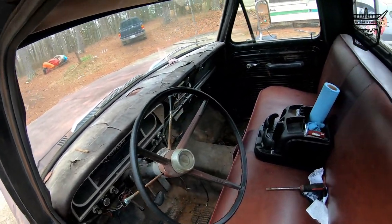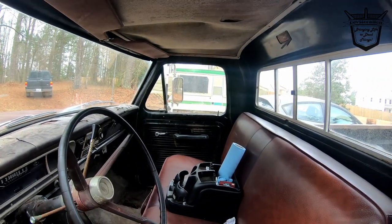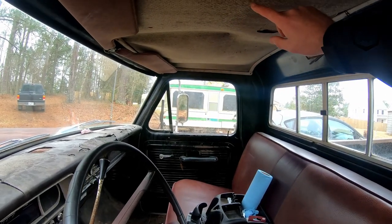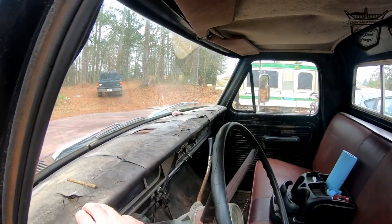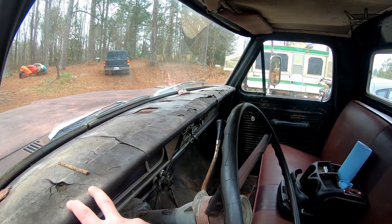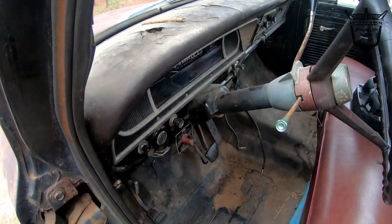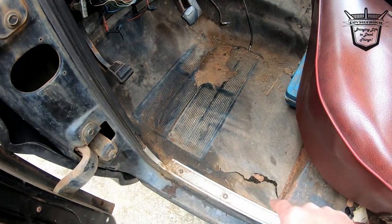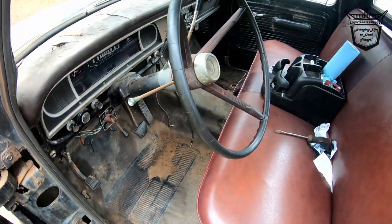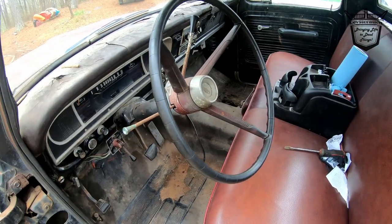If you look at Puddin's interior — oh, it needs a lot of work. I'm going to replace the headliner. I'm going to either cover the seat with leather or cover it back with vinyl. I can clean all of the dash up. Of course, I've got a few vent holes. I need floor pans on both sides. But the truck runs really well — I have been driving it.